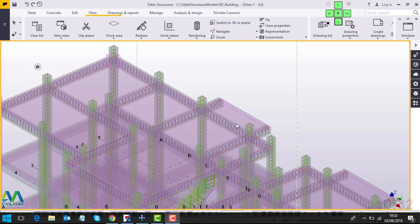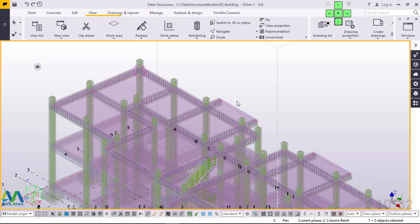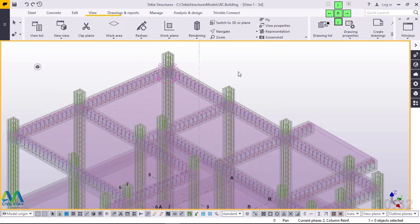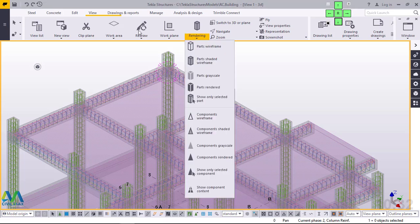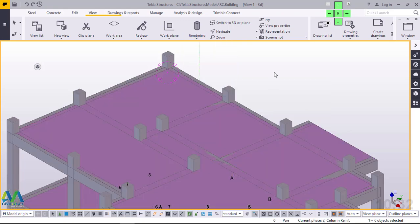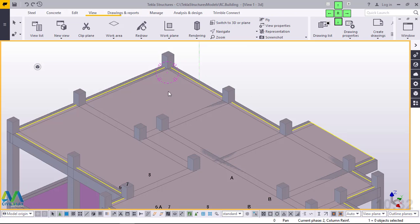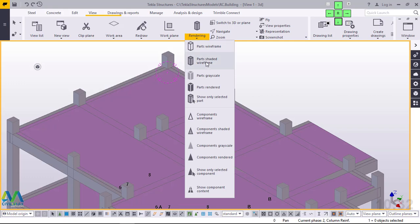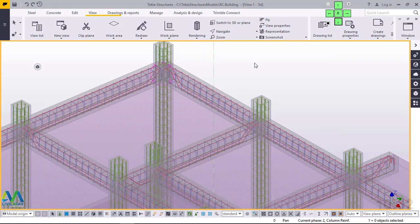If you take a look on the screen, this is the model we are going to reinforce — we are going to lay steel bars on the slab. Let me just change my view by clicking Ctrl+4, or you can go to rendering here after clicking the view then pick parts rendered. Now let's switch back to transparent view so we can see everything we lay inside the slab. Let me come back to rendering and pick wireframe, and from here we can actually see what has happened on the beams.